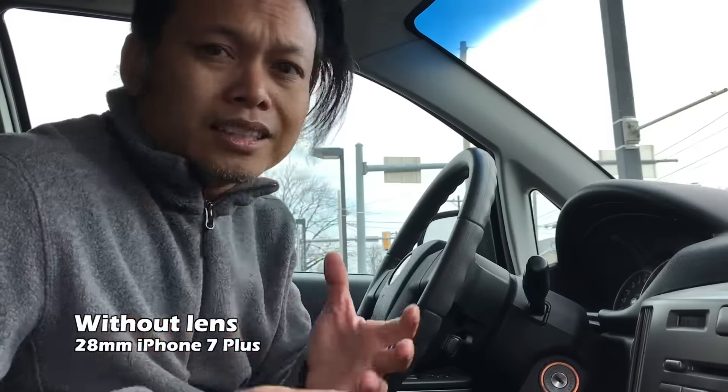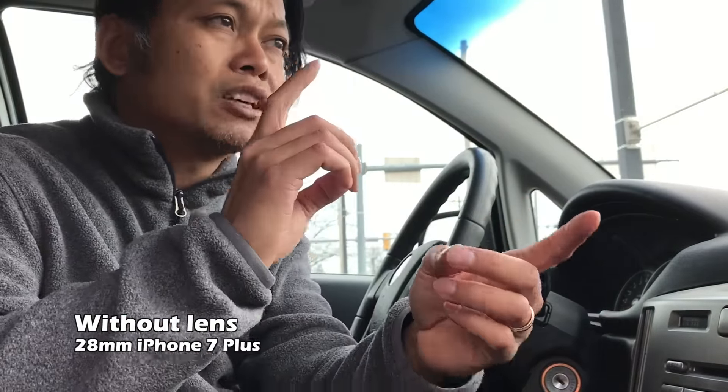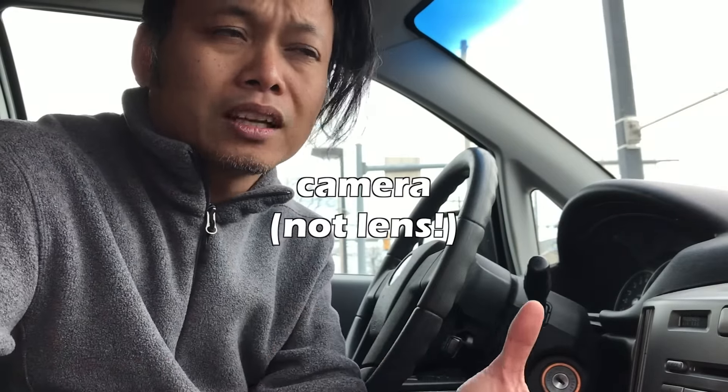I really like vlogging with the iPhone, but the main problem was how narrow the field of view is. With this lens, it seems to do a pretty good job of bringing in the scene, which is one of the most important things when you're doing a vlog. I just wish there was a way to switch the camera from the selfie camera to the front-facing camera while you're recording — unfortunately you can't do that. I have no idea why. It seems like a no-brainer.